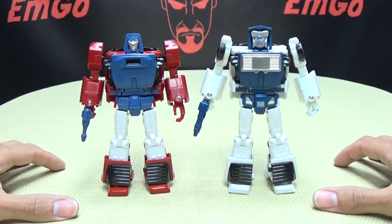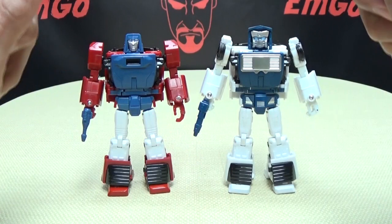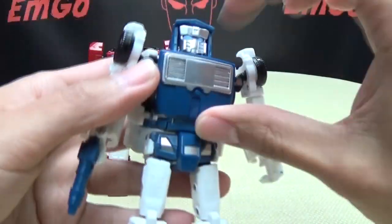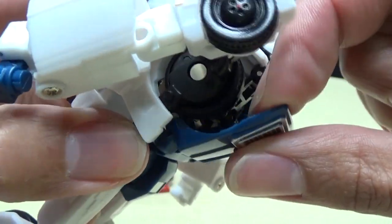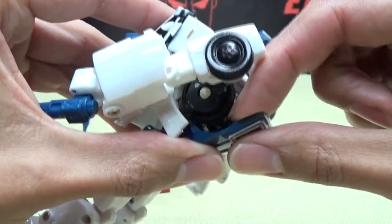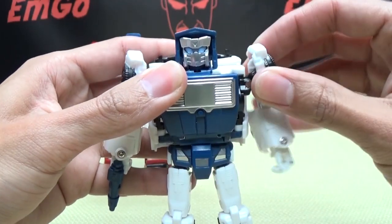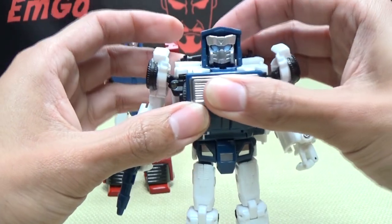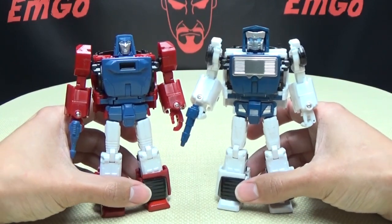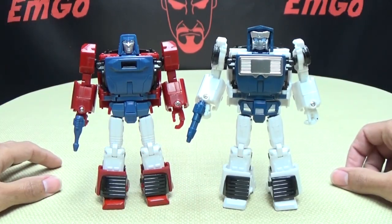It's not that the transformation is complicated — it's just not smooth, not fluid. You're just kind of shoving things around and prying things apart, and that's what I don't like. The transformation needed to be refined. If they had just done some little tweaks to the engineering to make things work more smoothly, these would have been awesome — two thumbs up. Honestly, one easy fix for the chest would just be to make those tabs bigger, because they're super short and there's not a lot to hold on to. Longer tabs probably would have fixed that problem easily. But it is what it is. Decent figures — they look great in robot mode, look great in alt mode. It's just getting from point A to point B that kind of kills it for me.